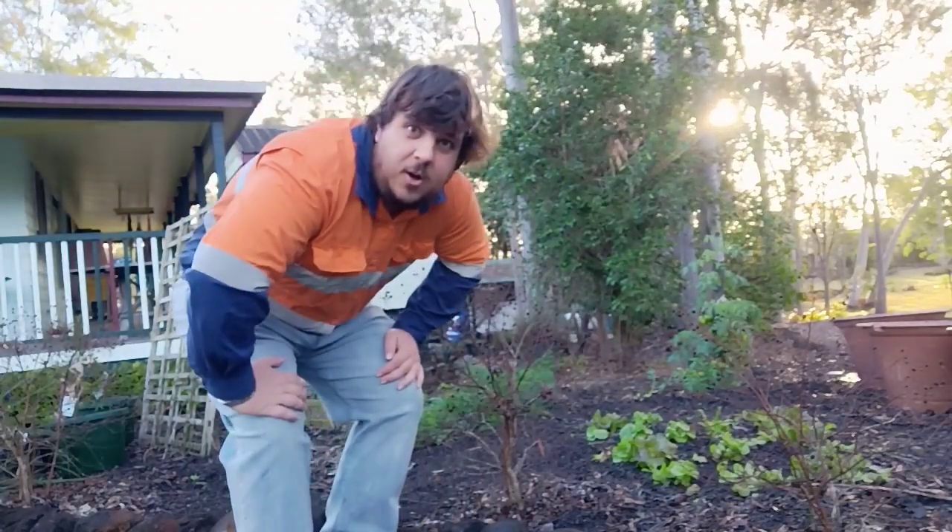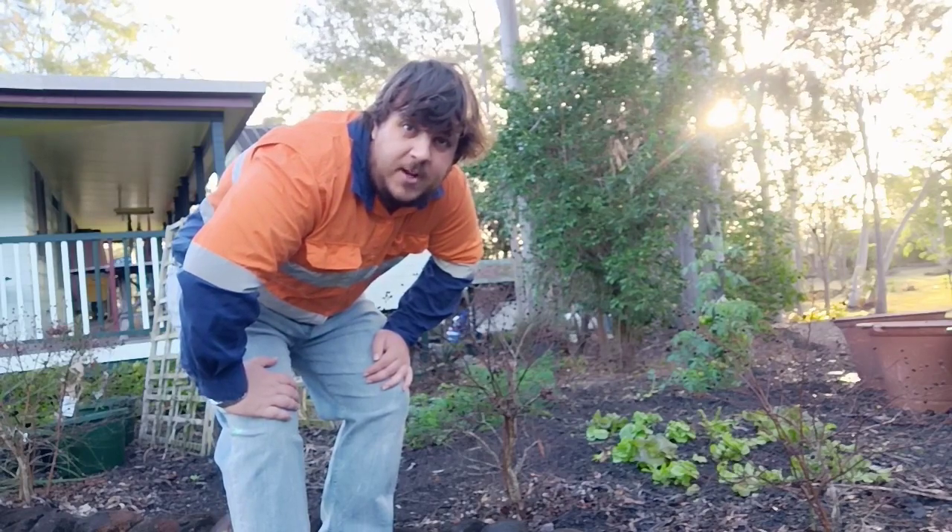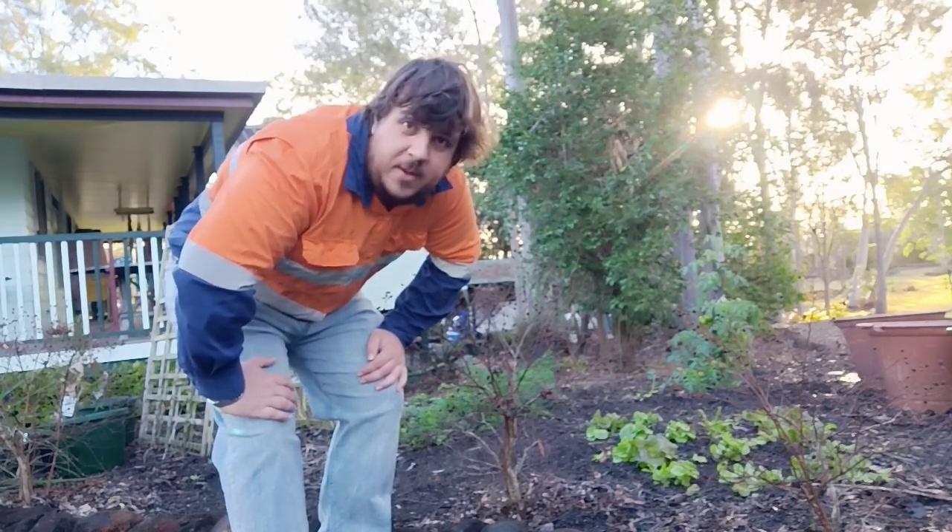Hey people, it's Rutan from Heartyacca Horticulture here, just showing off the crop I've grown myself. Some of it's ready to harvest, so I'm just going to pick some of the food I've grown.